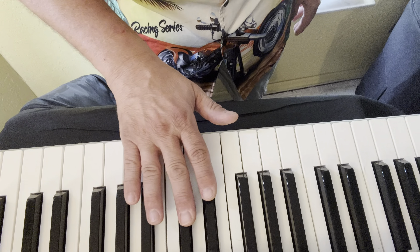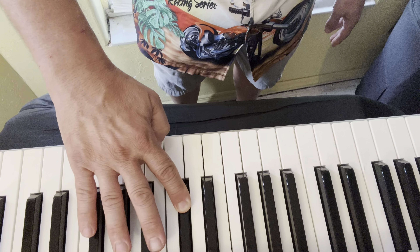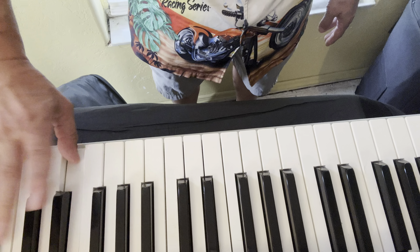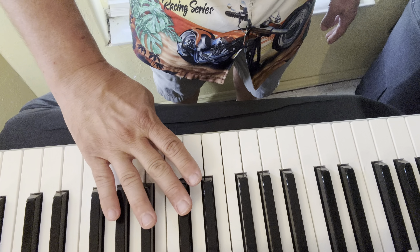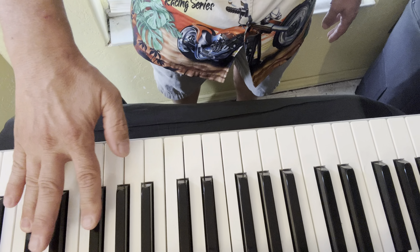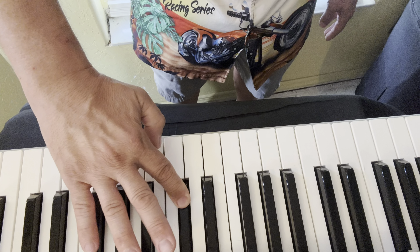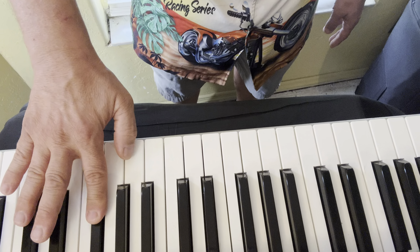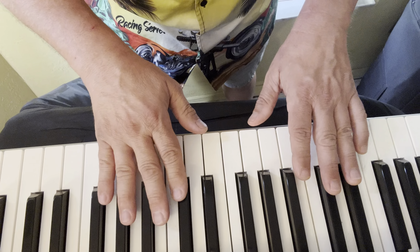Now the right hand — we're going to start with the second finger on an E flat. So two, one, two, one, two, three, four, one, two, three, two, one, four, three, two, one, two. Arpeggio: one, two, four, one, two. So that's the proper fingering for E flat major, and we can put both hands together.